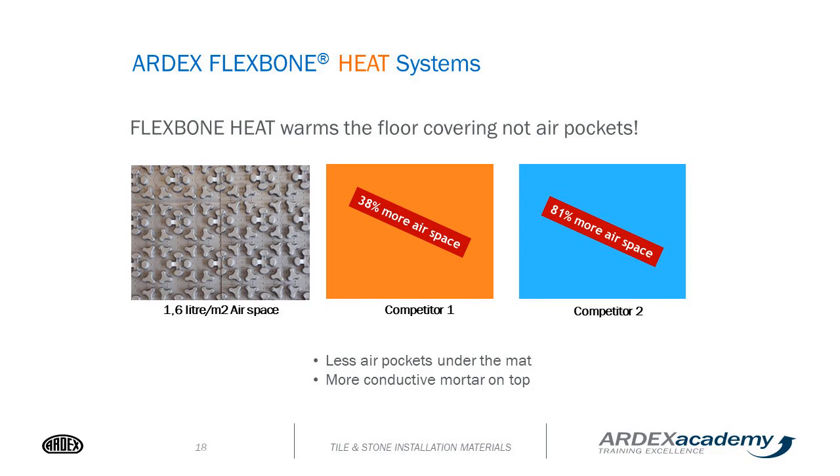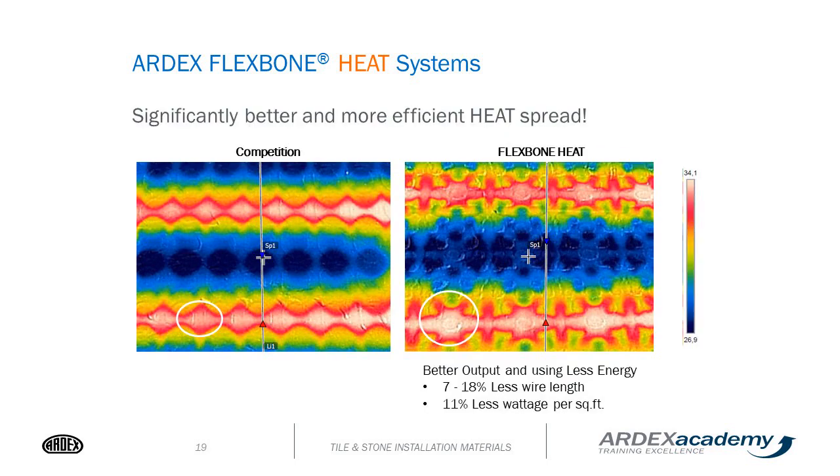A large advantage of our product over competitors is that the Flexbone heat mat has very little air pockets in the assembly of the mat itself, so we're heating up the mortar and tile much quicker and more efficiently. It's 11% less wattage per square foot compared to our competitors, and we need between 7% and 18% less wire to achieve the same heat.